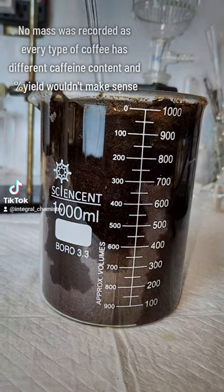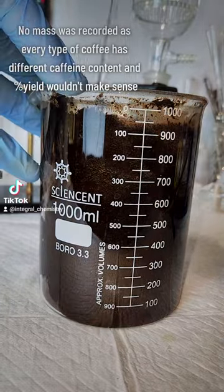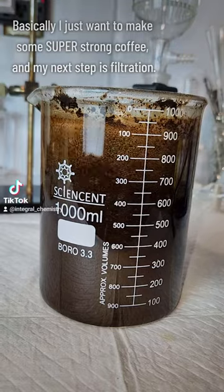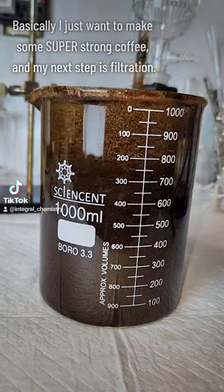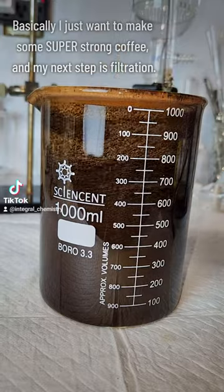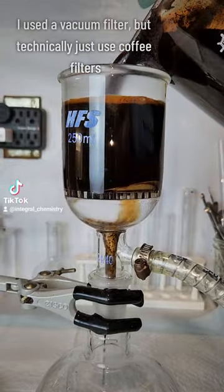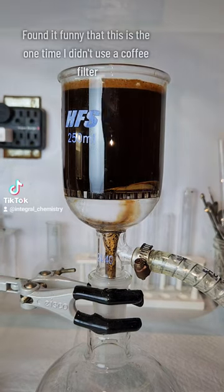I only ended up using the bag on the left, and I didn't record mass as every different type of coffee has a different caffeine content, so calculating percent yield really wouldn't make sense. The next step is to filter this off like if you were making a normal cup of coffee, but I decided to use a vacuum filter to sort of expedite the process considering I have so much volume here.